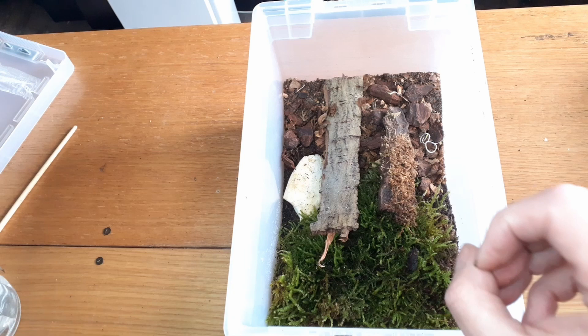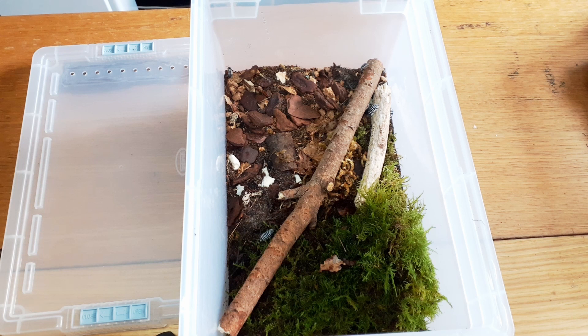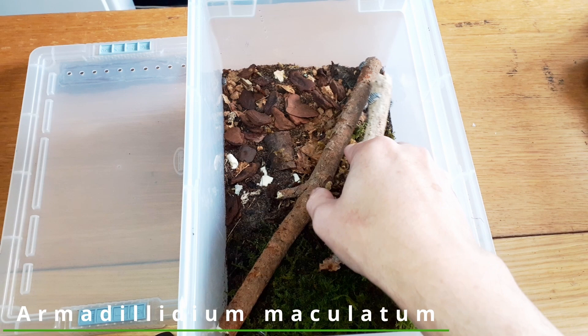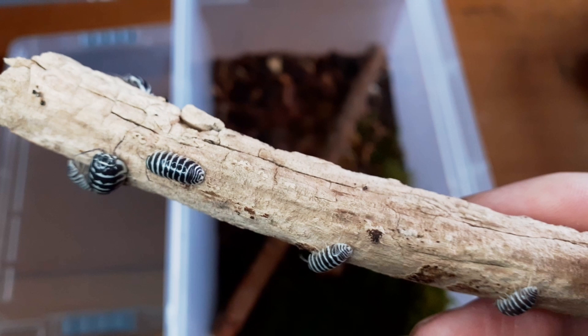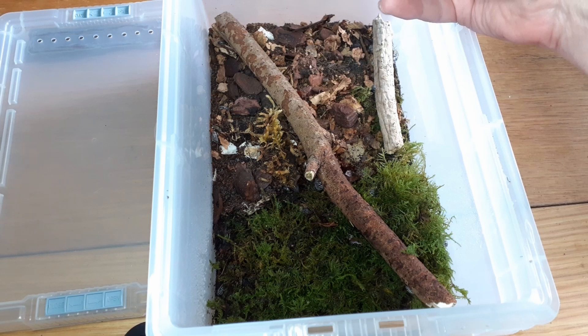If you're just starting out and don't want to spend too much money on isopods but still want a pretty one, these are the ones I suggest. These are really easy to keep. This is Armadillidium maculatum, commonly known as the zebra - you can see why they're called that. These guys are very prolific and will go absolutely insane. They're all over the stick. I use the same food - leaf litter and rotting wood. This piece of white wood, if you squeeze it, falls apart, and that is perfect food for isopods.